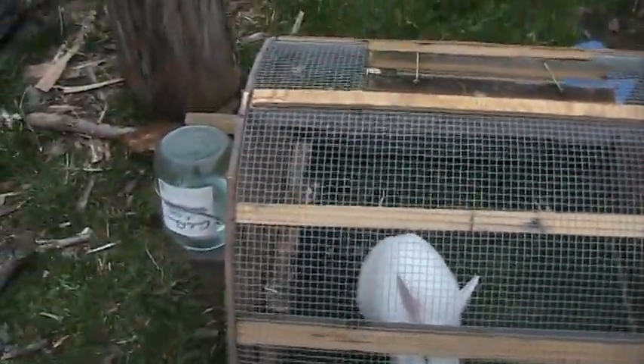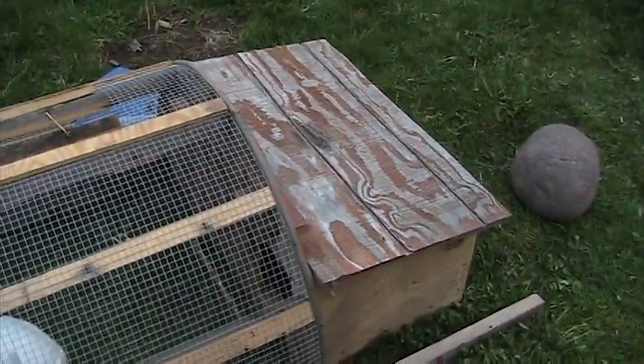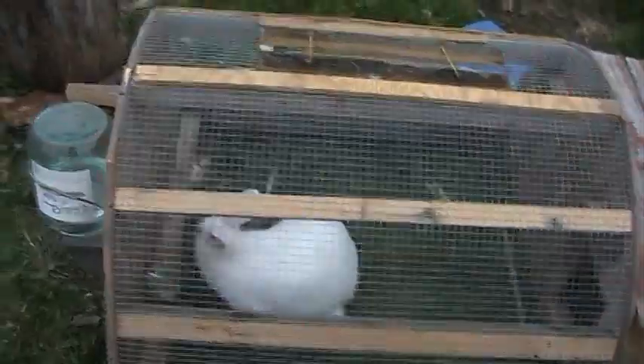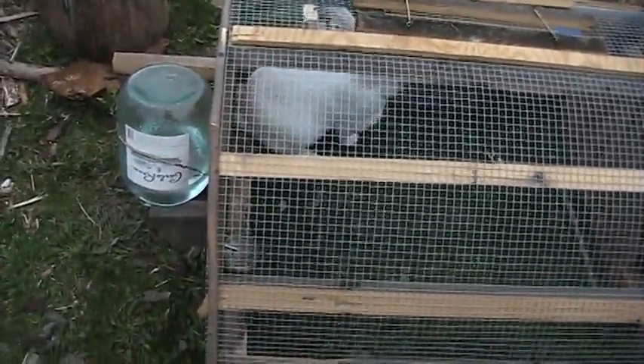Plywood is relatively easy to come by in small pieces, so that was all scrounged and put together. The water is a wine jug with a cork and a piece of tubing coming out of the bottom, which goes into a metal aluminum piece and then into a little mason jar. When she sips it low enough, it bubbles up and more water comes down.